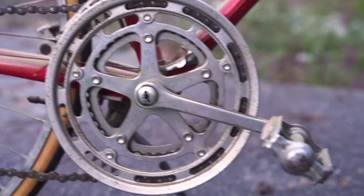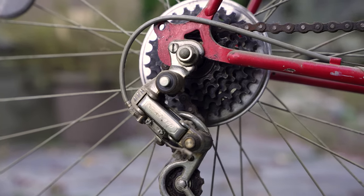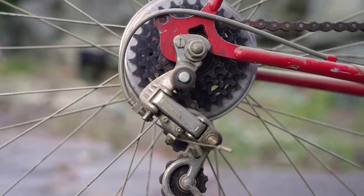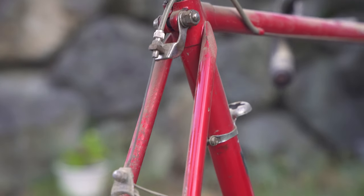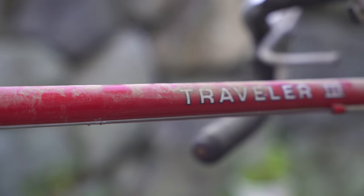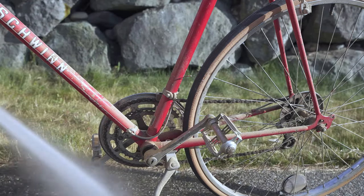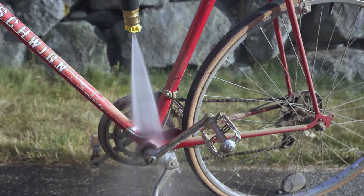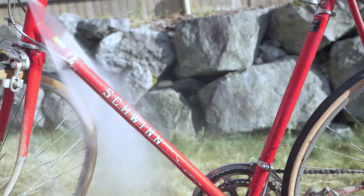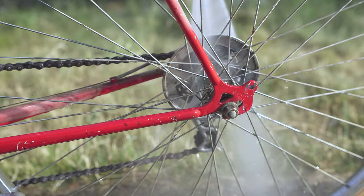She said that she and her husband bought these bikes back in the 70s or 80s when they moved to the Seattle-Tacoma area. They rode them for a while — there was a matching women's pair, this was her husband's — and then threw them in the garage and basically haven't ridden them for 20 or 30 years. She said no to any money, she just wanted them to go to someone who would love them. Unfortunately the women's was already grabbed, but I had to have this one.